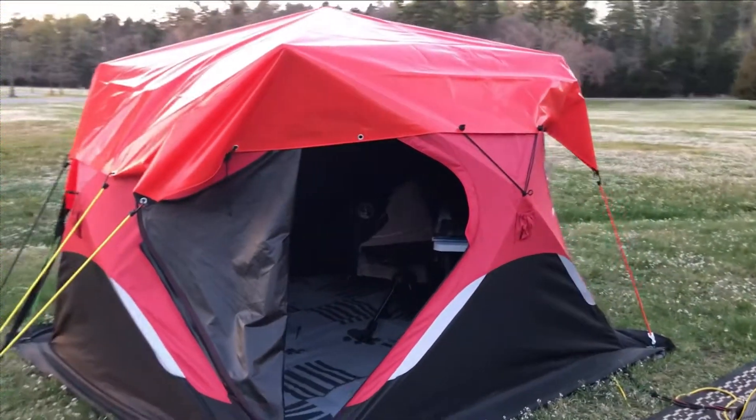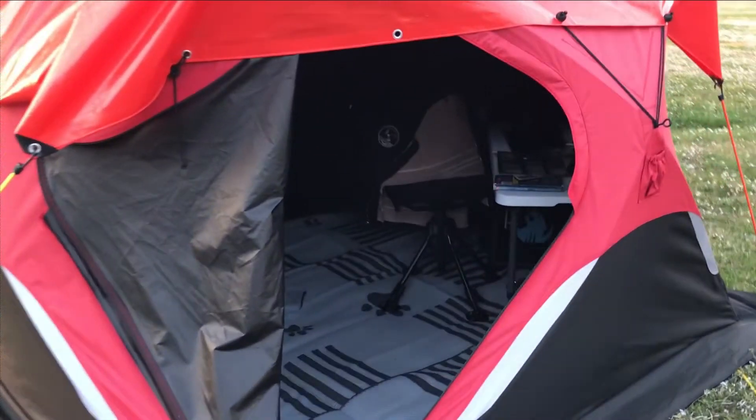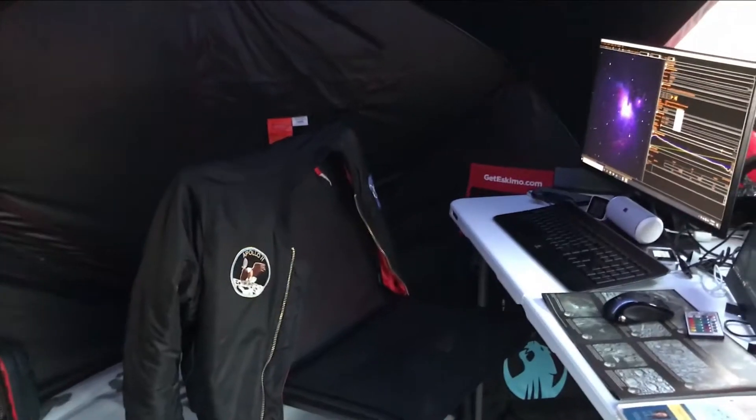Here is my light-proof shelter where I control the telescope and view the images coming off the camera through the computer screen.